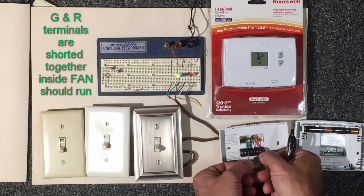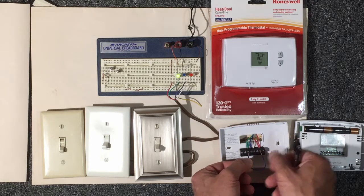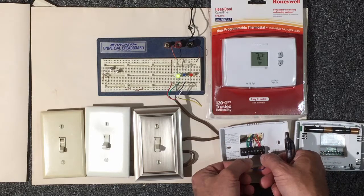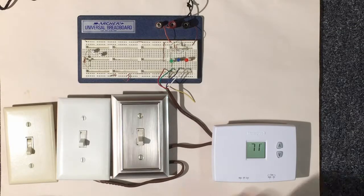By shorting red to green, the green LED comes on, indicating the blower motor inside the conditioned space should be running. This assumes the blower, motor, and capacitor are all in good condition. If those things are in good shape, we have 24 volts in the system, and we still don't get anything running inside, then we have a wiring issue.